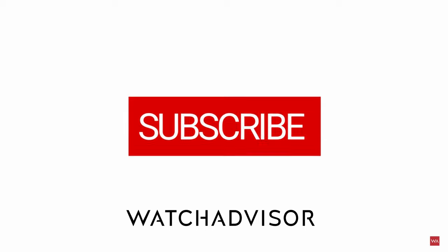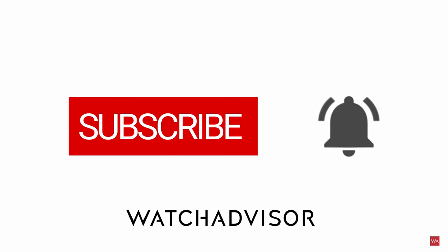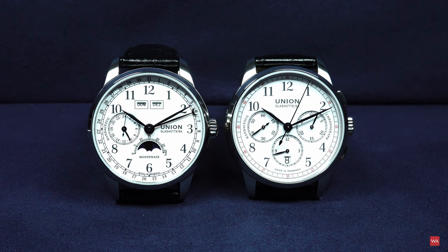Don't forget to subscribe and to hit the bell to get our latest notifications. Let's make it a good tradition and let me start this video with some first pictures of the two watches in different light conditions.